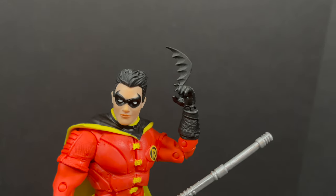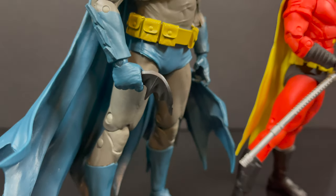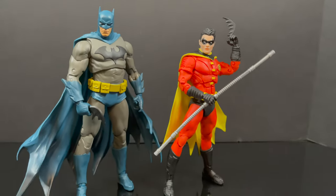Robin's got his own style and Batman's got his own style — no reuse. I like that. Nice little touch there, McFarlane Toys.